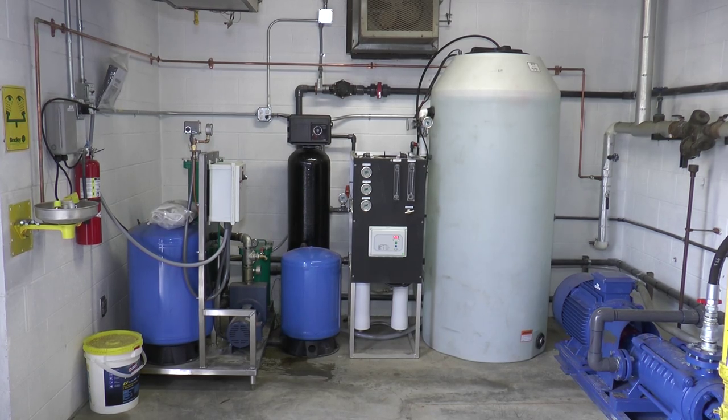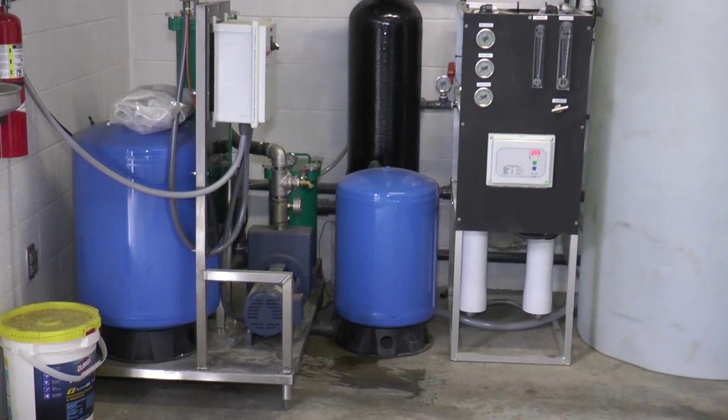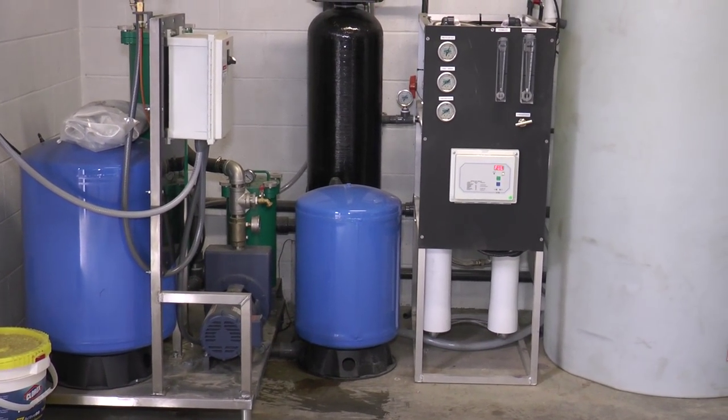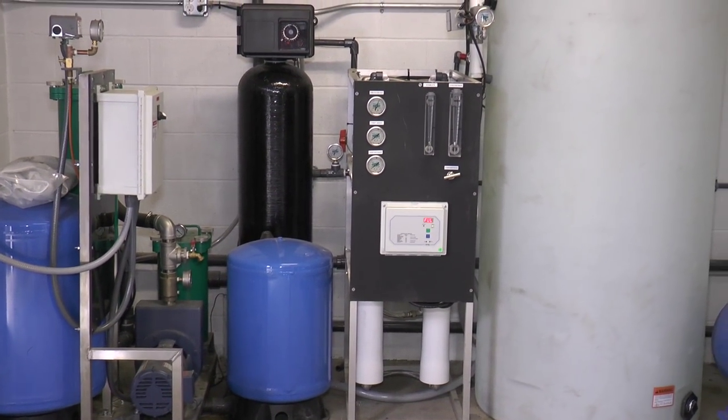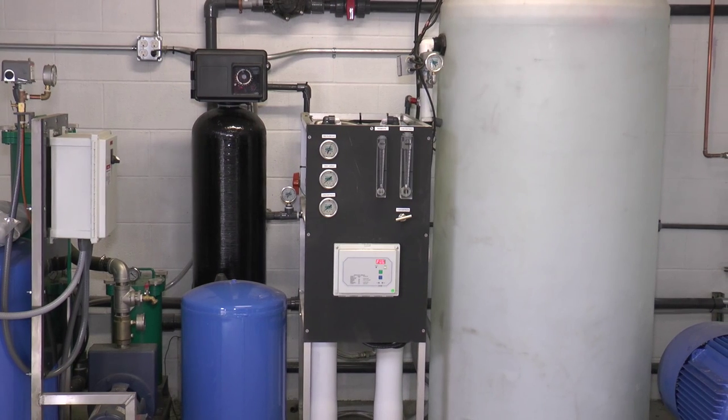This is the pump that pulls the rainwater from the storage tanks. The water is chlorinated and then run through a carbon filter to remove the chlorine. After the water is treated, it enters the RO unit — RO meaning reverse osmosis.